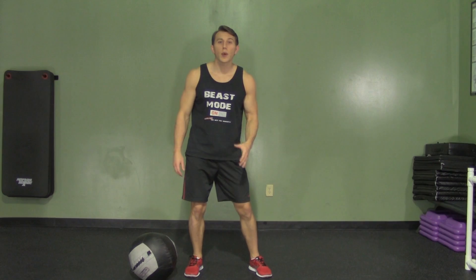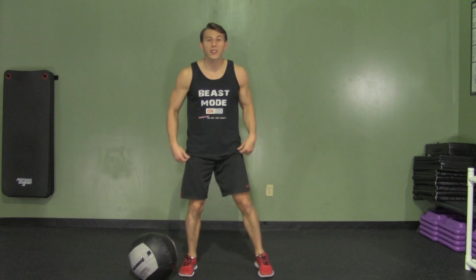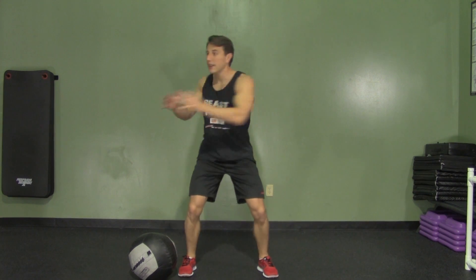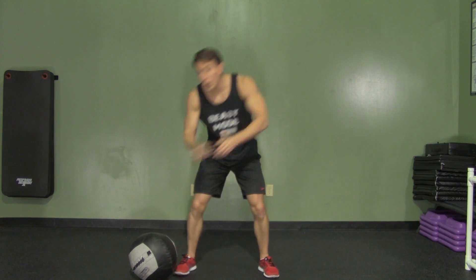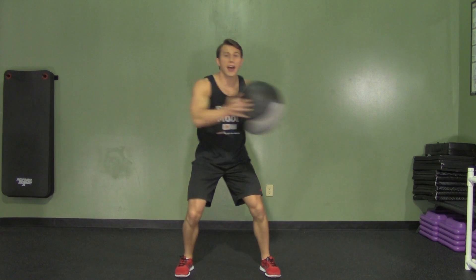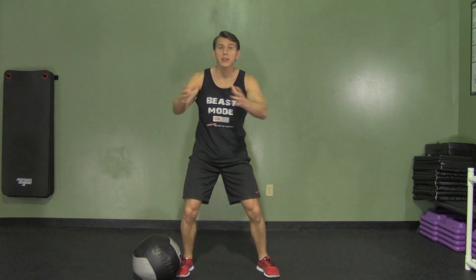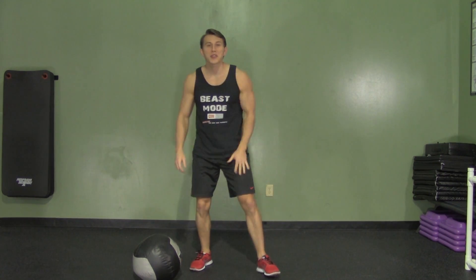A standing twist will work your obliques and get your heart rate up at the same time. We're going to start with our feet a little bit wider than shoulder width, with a little weight in your hips. We're going to put our hands together and just twist side to side. For a little more added difficulty you can either use a medicine ball or a dumbbell. Twist side to side, making sure that you're actually twisting your core and obliques and not just moving your arms back and forth. That's a standing twist.